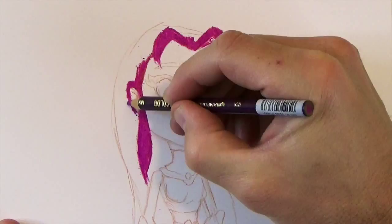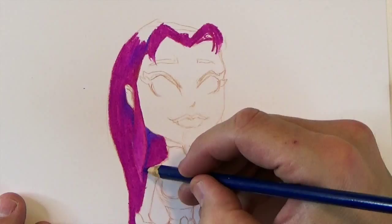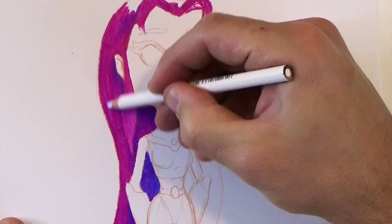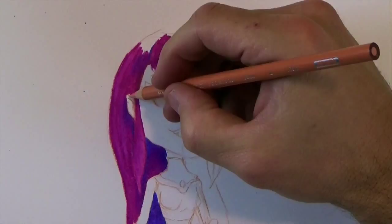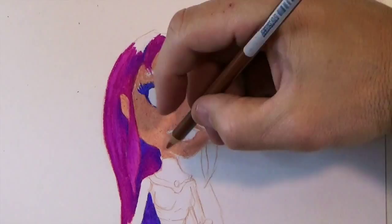I'm doing this drawing on Fabriano Bristol paper. It's nice and thick so I can push really hard with my colored pencils. The colored pencils I'm using are Prismacolor. What I like to do is lay down a really thick coat of my base layer — you can see the skin tone there, and then pink for the hair.